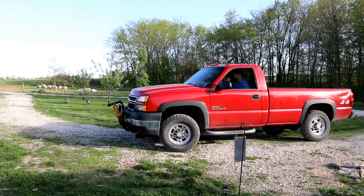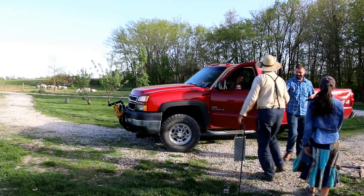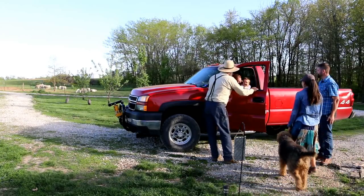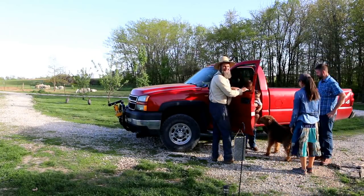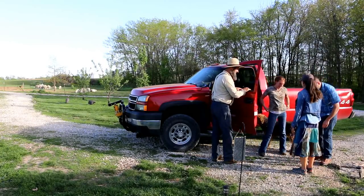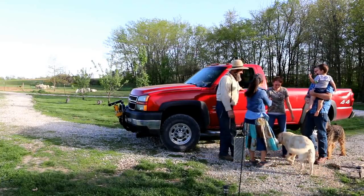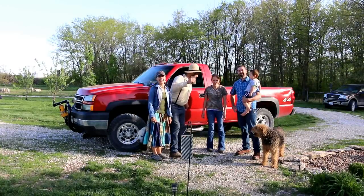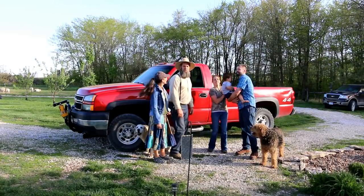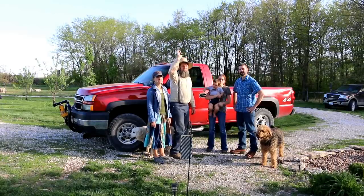The Farm Alarm crew is here! Hey, is that Henry? Hello, Henry! Man, he is so cute. Good to see you. What's up, guys? Nice to meet you. You guys haven't heard of Farm Alarm — they live actually close to us, not too far. So it was a good little day ride up for them, and couldn't ask for a better day. It's a beautiful day today.